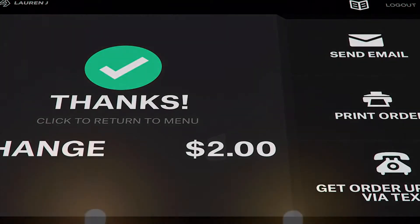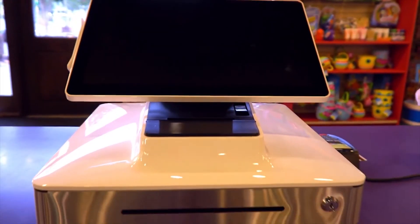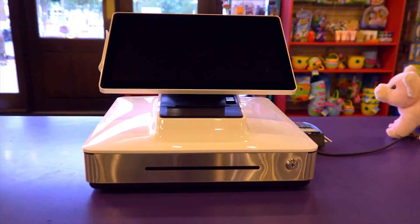The PayPoint Plus for Android is the perfect point-of-sale solution for your business. For more information, visit elotouch.com.